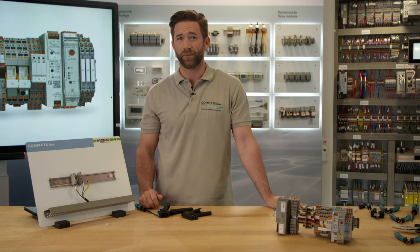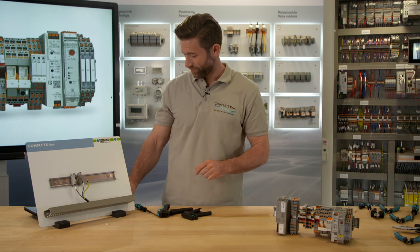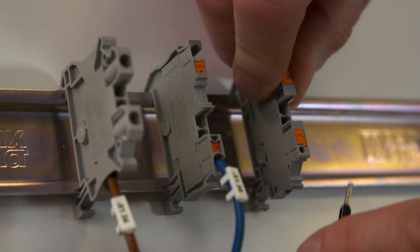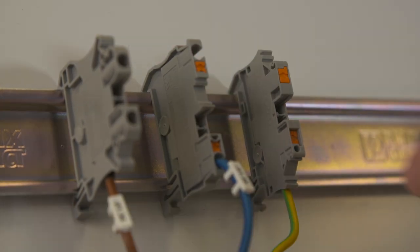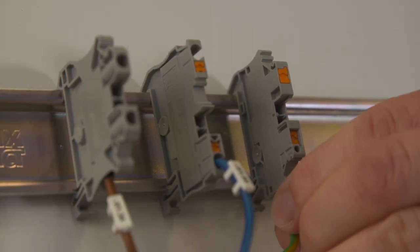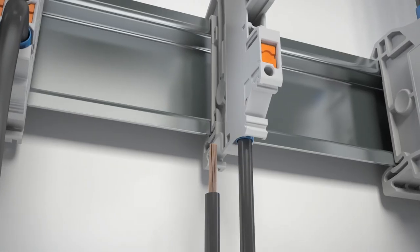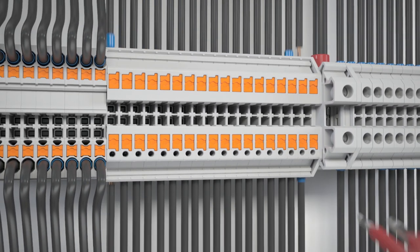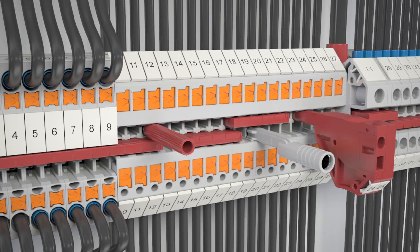PTV terminal blocks combine the advantages of both technologies. They provide push-in connection technology, but with a vertical wiring. This means a fast installation, highest reliability of the fit as well as a tidy wiring. An optimum visibility of markings provides perfect orientation within the control cabinet.